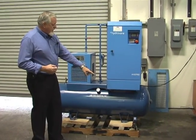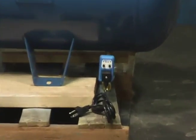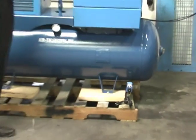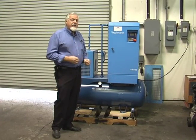We equip all of our custom packages with the solenoid drain valve. The reason for that is you can adjust the time that it's open and draining, and the interval between times that it's open. The nice part about that is you minimize air loss, because that air loss costs you money. It can cost you thousands of dollars each year by having your drains open too long.